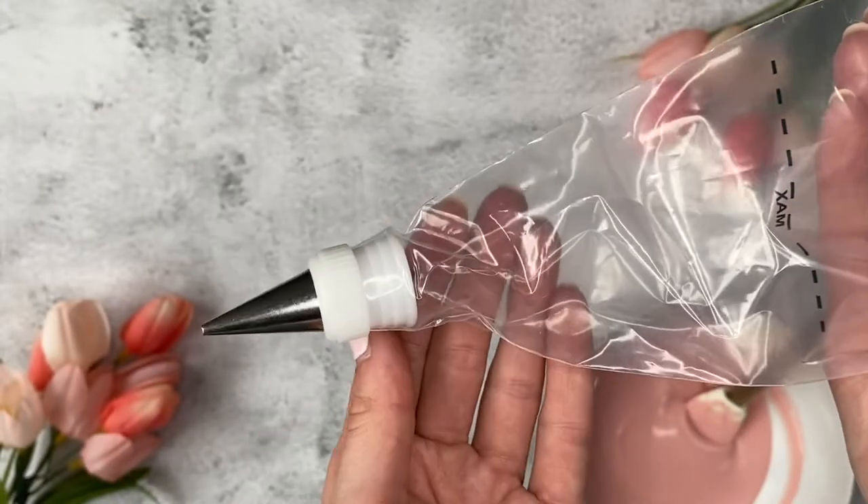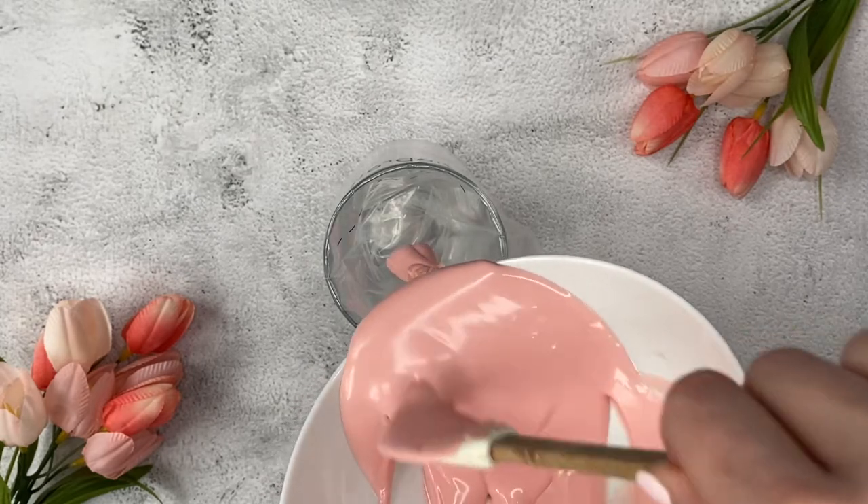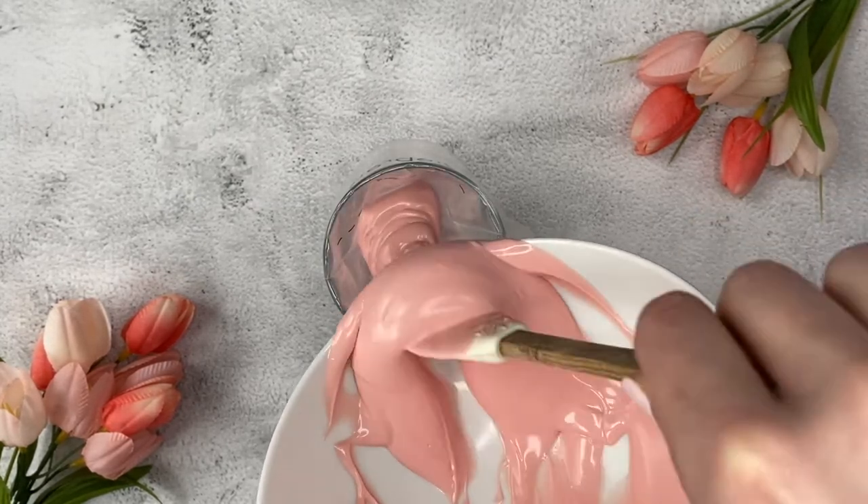Fit a piping bag with a small round piping tip. Pour your melted candy melts into the piping bag. Putting the piping bag in a tall glass makes this step easier.